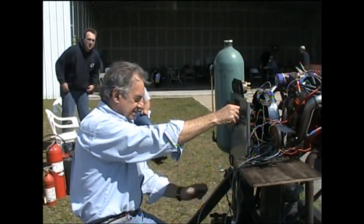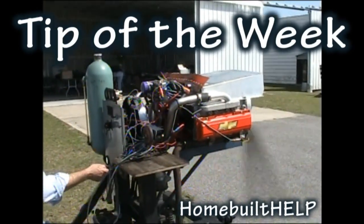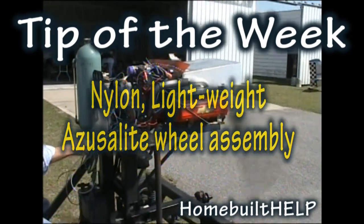Welcome back to Tip of the Week. As I was tooling down the highway in search of warmer weather, it dawned on me that I never showed the clip of how we assembled our lightweight Azuzalite wheels. These are nylon wheels, 60 to 70% lighter than the aluminum version of the same type of wheel — a great fit for the Affordaplane. Let's watch.